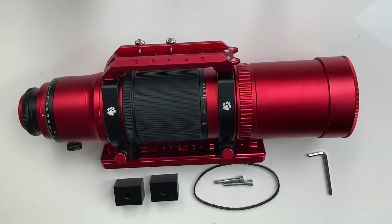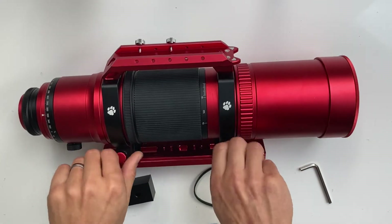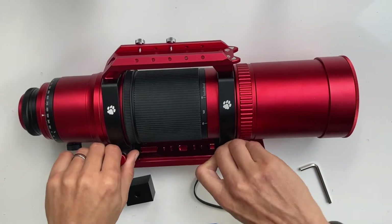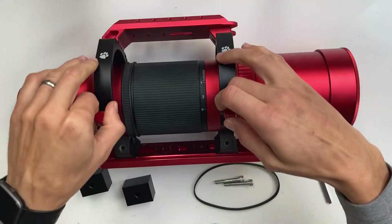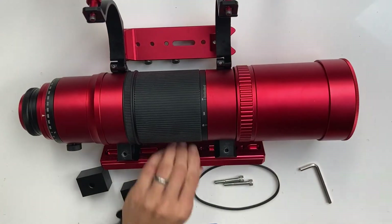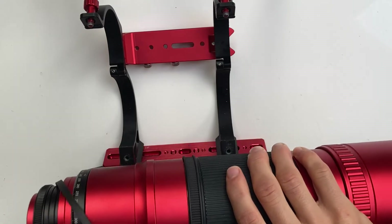The first step is to attach the timing belt and raise the telescope with the raised cubes. First, undo the rings and open them up. Then take the telescope out and slide the belt on.